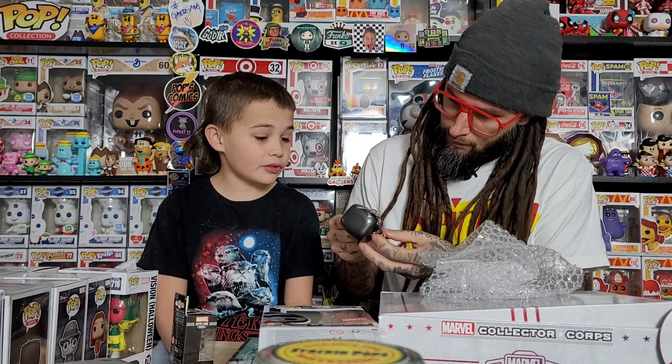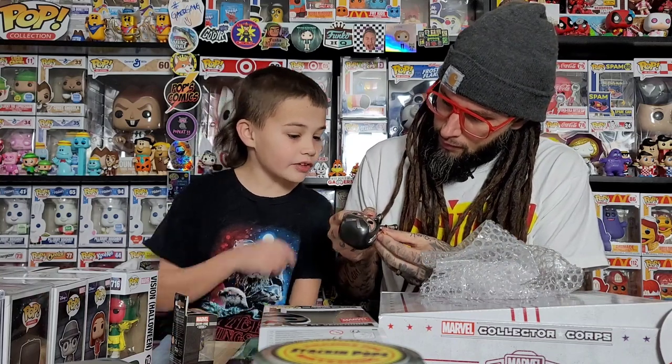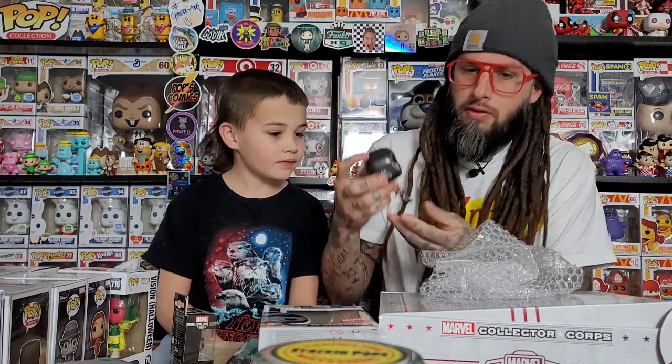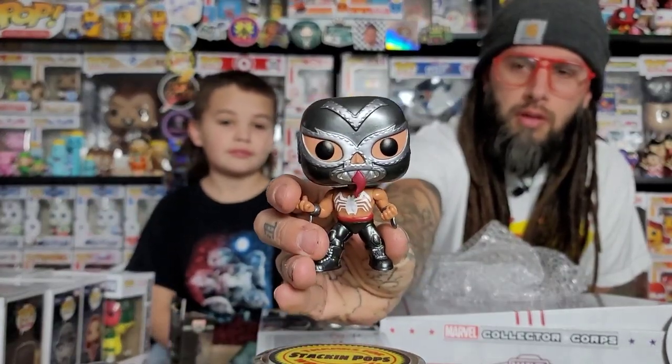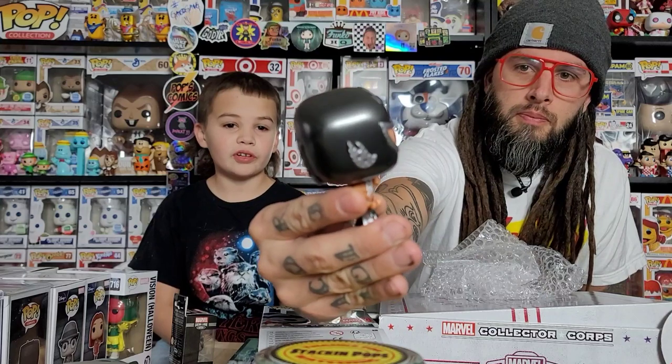Let's check this one out. It's a good metallic too — look at his skin, that's decent. I like it. It's not as great, and it might not show up well on camera but it's better in person. I wasn't expecting much out of this box since we don't really collect these.